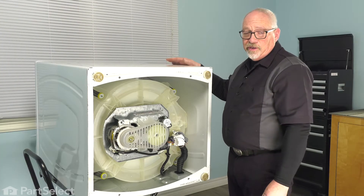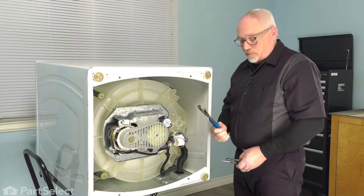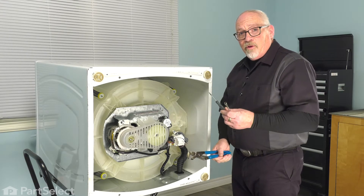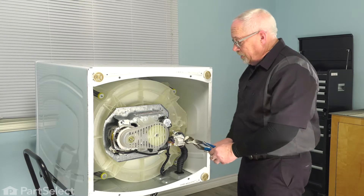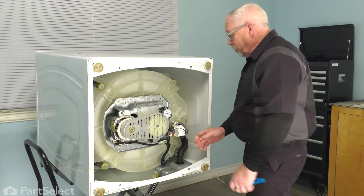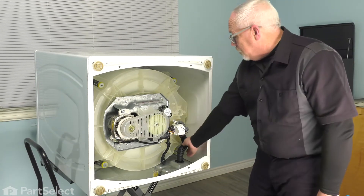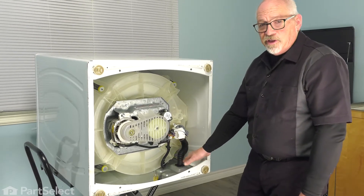Now that your machine's been disconnected, we're just going to lay it on its back and you're just going to need a pair of adjustable pliers, a small blade screwdriver, and a 5/16 nut driver. Now there will be some water left over in this hose that may leak out, so you may want to put a towel down just to catch that.